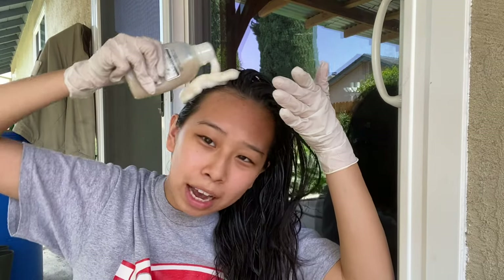I am literally the messiest person, but I heard the more foamy your hair is, the more it'll dye. So I'm applying the rest of this to all of my hair — I really have no method but I'm just working it in kind of like shampoo. This really does smell though, so I wouldn't suggest doing it inside your house.